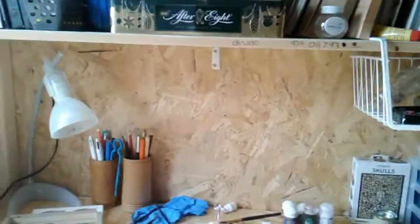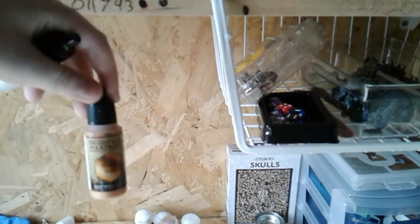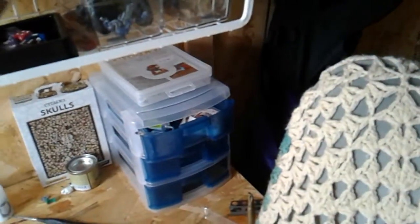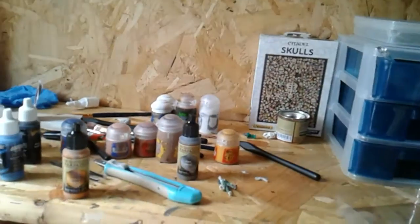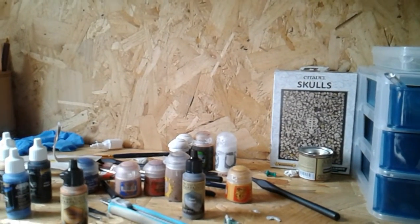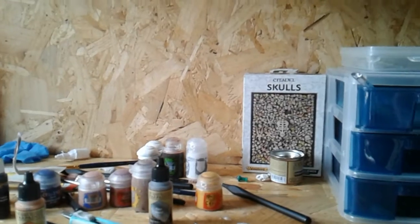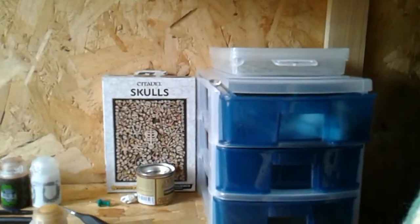I also ordered two extra paints. For the Roman legionaries I'd recommend Army Painter Greedy Gold — you need that for the gold parts — and Army Painter Gun Metal for their armor. I'll leave a link in the description. See you in the next video, bye guys!